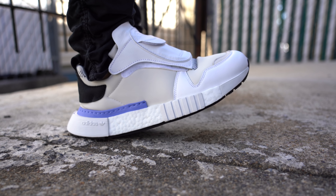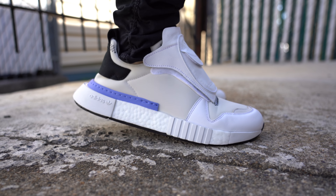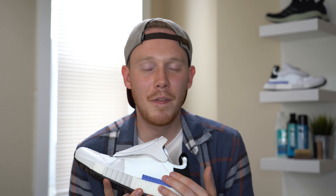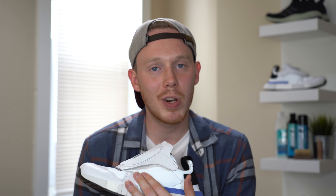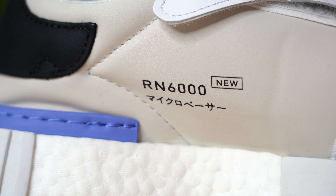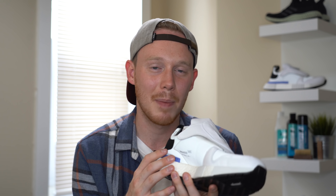As for fit, the Adidas Future Pacer pretty much fits true to size, but as I always suggest, if you have a chance to try the shoe on first before you buy it, make sure to do that. Moving back along the midfoot, you've got more of that cream colored synthetic 3M leather. On the medial side, you've got some sort of abstract text printed in black. Adidas always throws on random letters, numbers, and sometimes script in different languages — I never know what it means, maybe the sample number or style of the shoe, but for regular consumers it's kind of meaningless, though it looks cool.